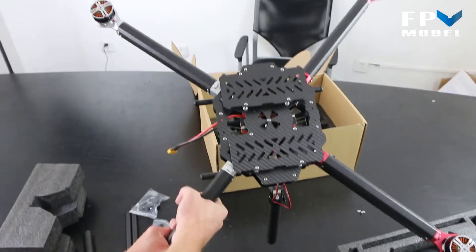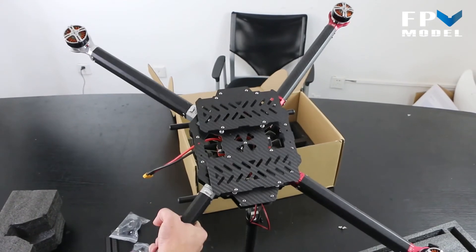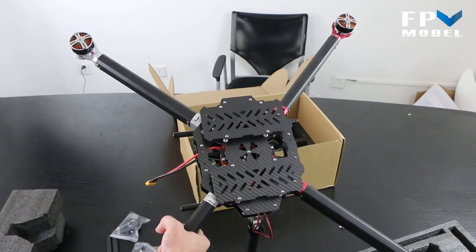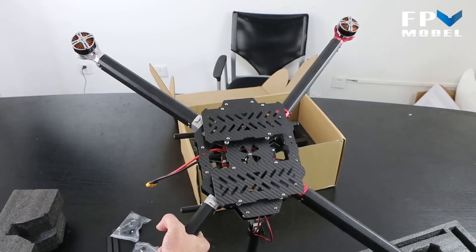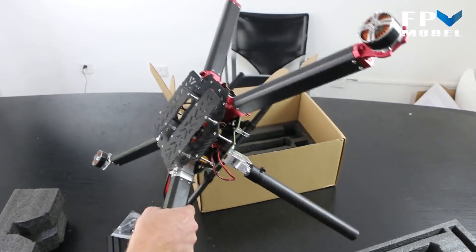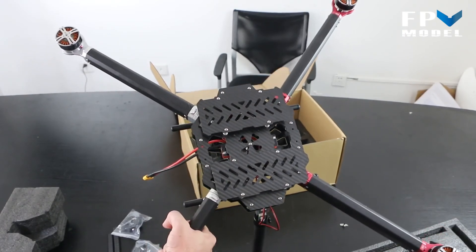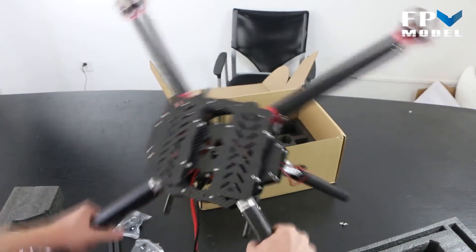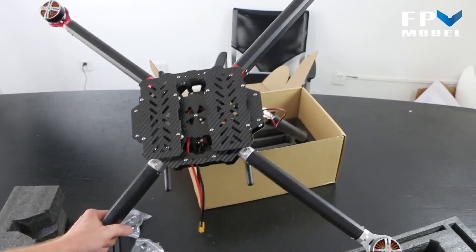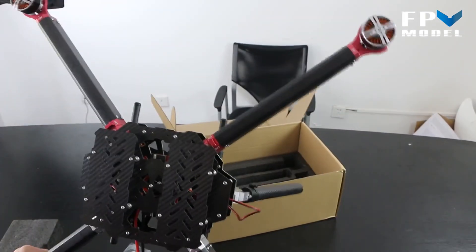We just wanted to give you guys a quick look at it before we build it, so you know what you get when you order it and how it looks when it comes in the box. If you have any questions, you can send me a message at jason@fpvmodel.com or sales@fpvmodel.com. If you're watching on YouTube, please like the video — it helps us climb in the rankings. If you're watching on Facebook, feel free to share with your friends. Thanks for watching!